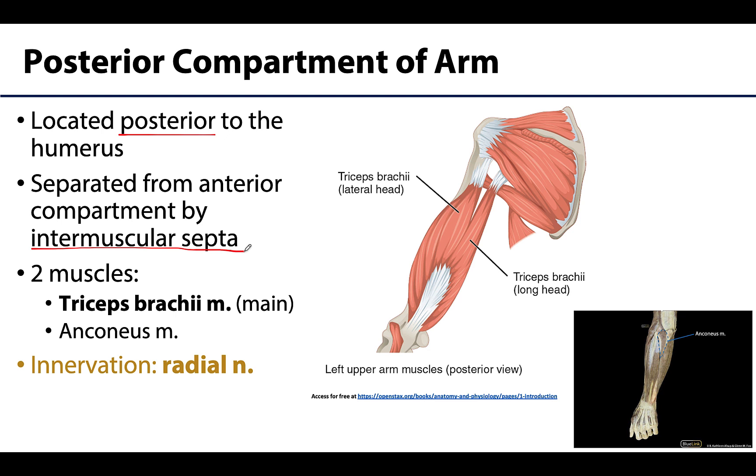The main muscle of the posterior compartment of the arm is the triceps brachii, and it is the star of the show, no question here. The anconeus muscle — which I didn't even bold — is considered a part of the posterior compartment as well.